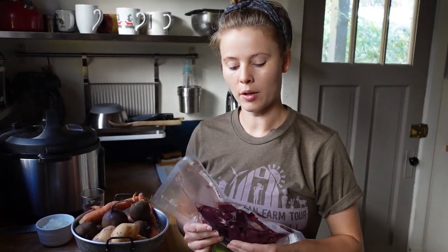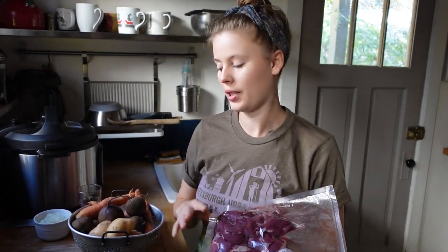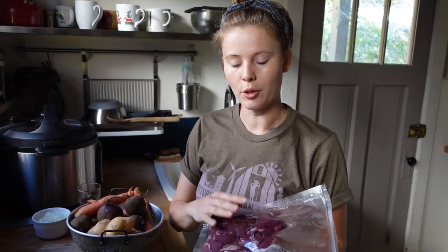We're making ours with some venison — just what we call stew meat, different cuts put together that are good for stewing. You could absolutely make borscht vegetarian and it's still delicious; I would just up the ante with the other vegetables and add a little bit more of them to make up for it. First, we're going to get these sautéing and searing in a pan to build up some flavor, then get the rest of the vegetables going.